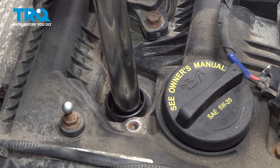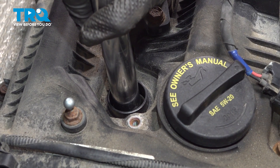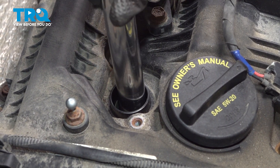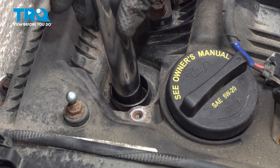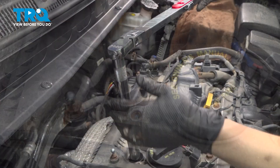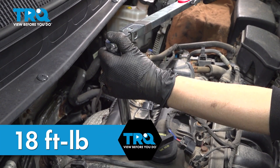After you've compared and made sure your gap is accurate, you're going to gently put your spark plug in and hand tighten it. We are going to torque the spark plug to 18 foot-pounds.